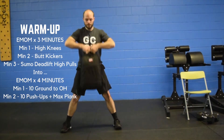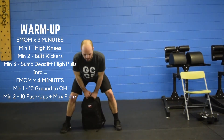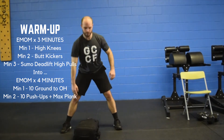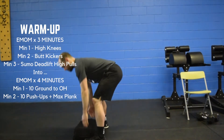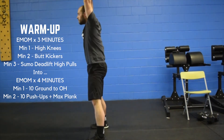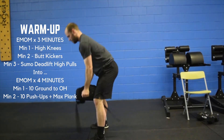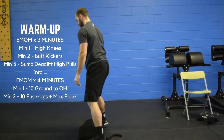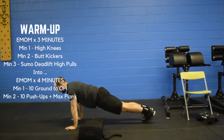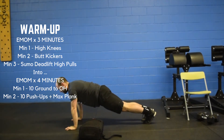Then we're going to go into a four-minute EMOM. Minute one is going to be ten ground to overhead — from the ground all the way up overhead, make sure everything is locked out at the top. Minute two is going to be ten push-ups, and once you've completed the ten push-ups you're gonna finish with a max plank hold in the remaining time.